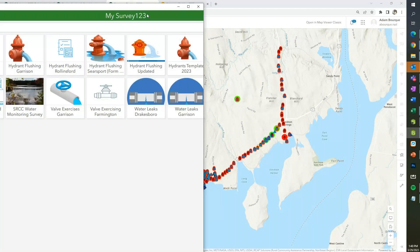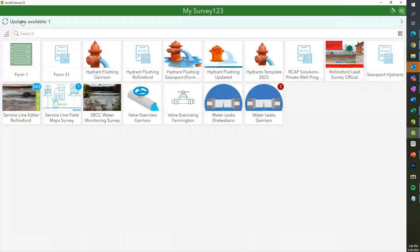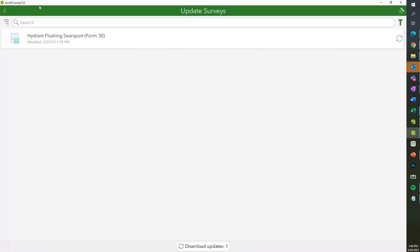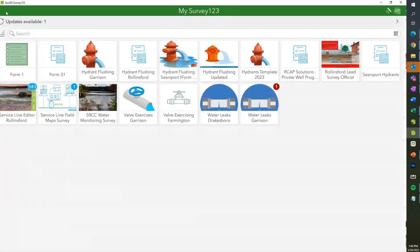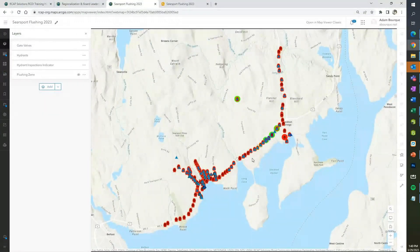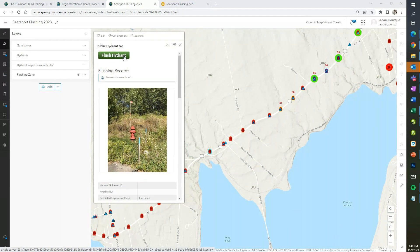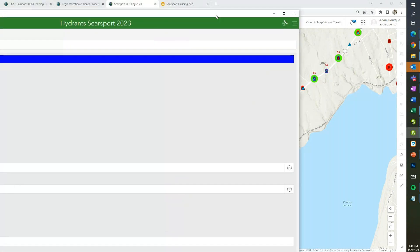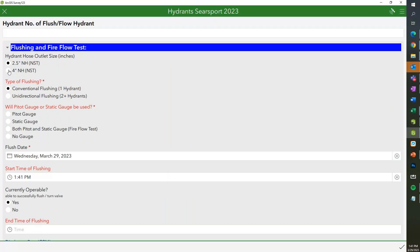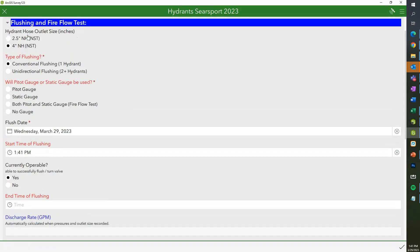I'm glad you pointed out that it can update real time. In the survey app, if there's an update available, you can click there to get an updated form, or refresh through your downloaded surveys. That way you'll have the updated form, and if you click on a hydrant on your map and do the same workflow, it'll now have the 4-inch updated. What you saw before is the design element on our end — then we publish it up to the operators. That will actually impact the calculation: a bigger outlet opening means a larger discharge in gallons per minute.